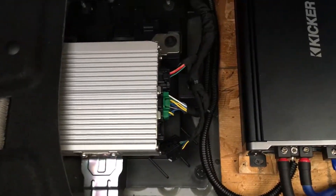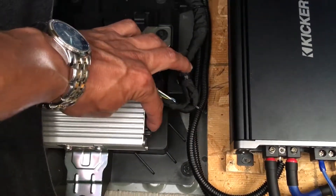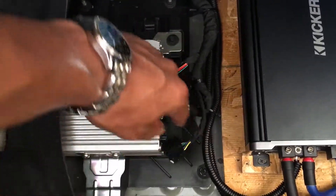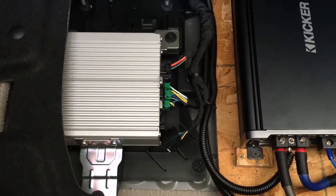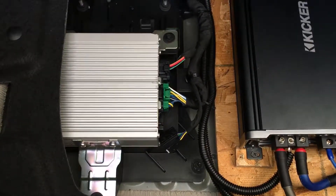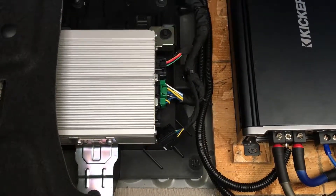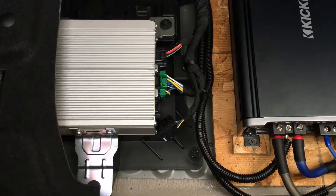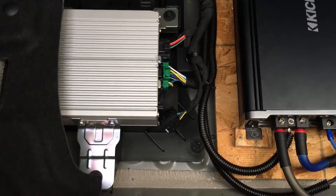I did run into a little issue I've been seeing online. You will have to disconnect this connector for the time being unless you get a sub-thump Bose noise cancellation delete harness, which lets you plug it right in. It deletes the microphones in the door panels. I'm just going to go ahead and buy that — it's about $26. If you don't, when you drive down the road and it picks up that exhaust note it messes with your sub pretty good. So I just unplugged it.